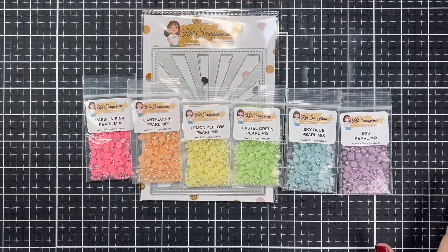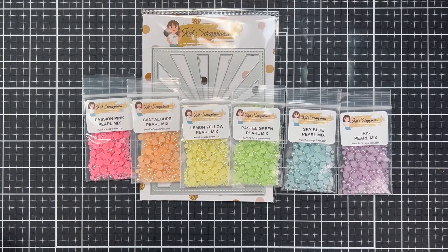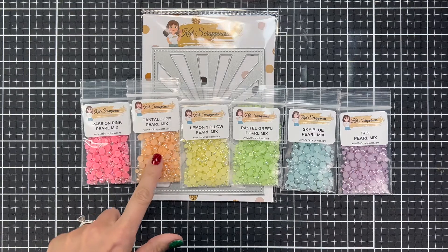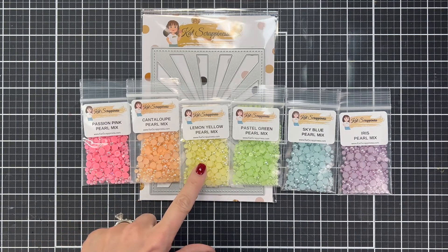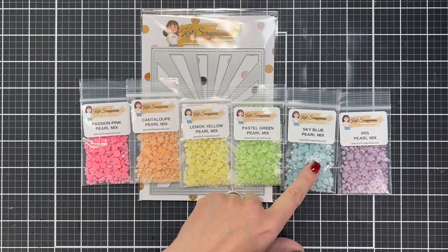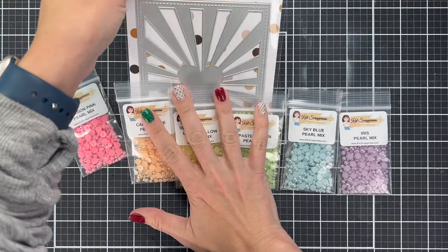Hi everyone, I'm Nikki on the design team at Cat Scrappiness. Today we are going to look at some inlaid die cutting techniques. I will list everything that we use in the description so you don't have to keep up with all these wonderful embellishments. Also, if you haven't done it yet, hit like and subscribe to the channel so you can see all the new products.